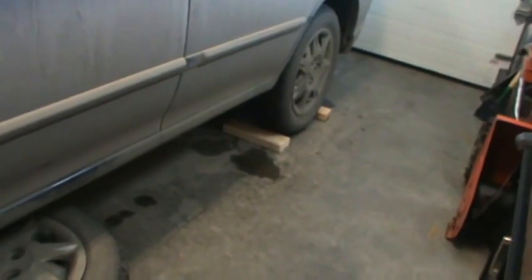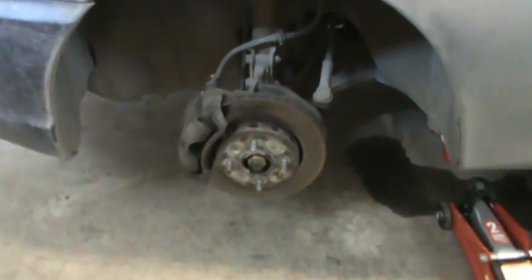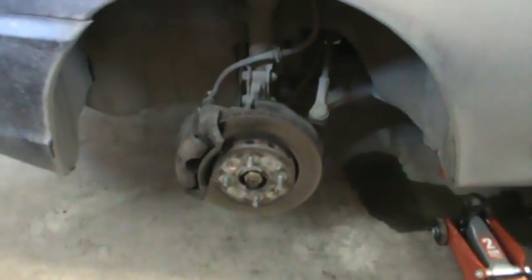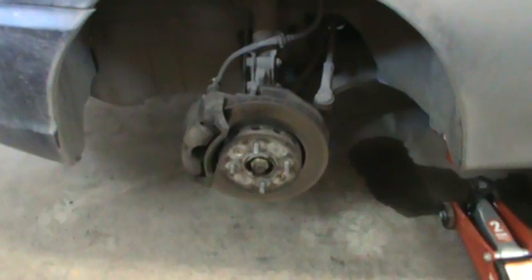First things first: chalk your rear wheels, apply your e-brake, raise the vehicle, place it onto jack stands, remove your wheel, and that'll gain you access to all the brake parts that we'll have to change for this job.